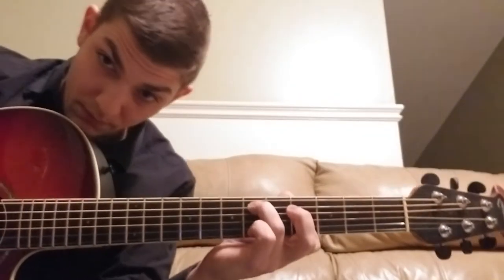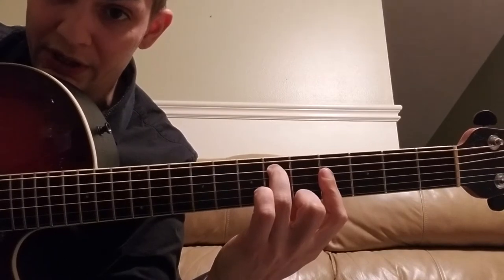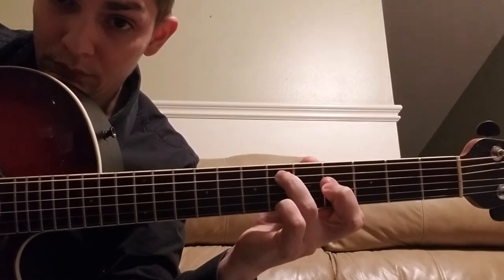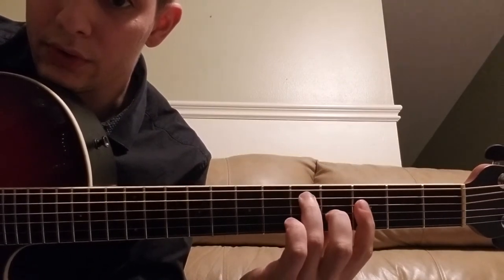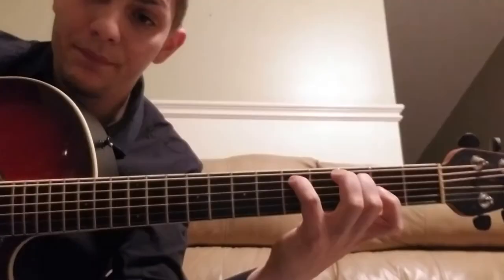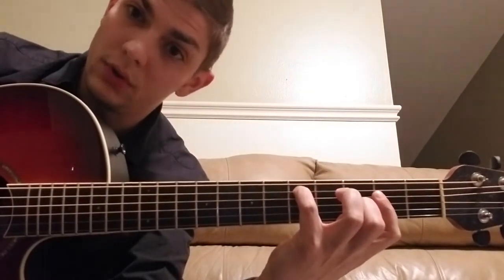Down to 6-4-4. So, 6-4-6 to 6-4-4 — again on the A, D, and G string. And then 5-3-4. 5-3-4. And then 5-3-2.